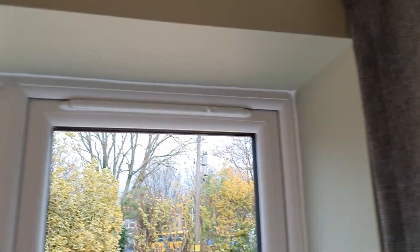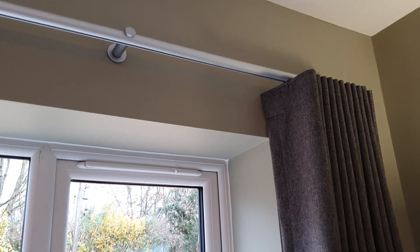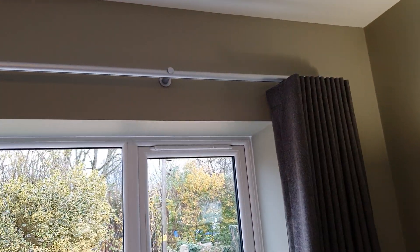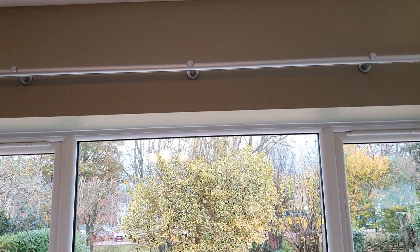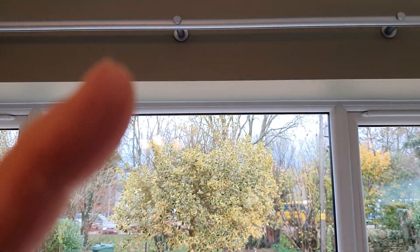The next question is: how do I measure for wave curtains? This is quite straightforward. I always recommend to clients — or when we're doing the installation — you should ideally fit the track first.